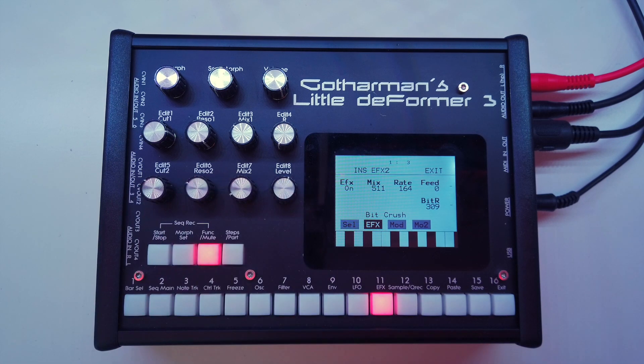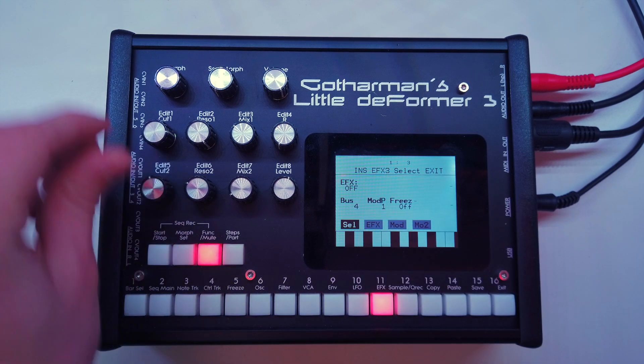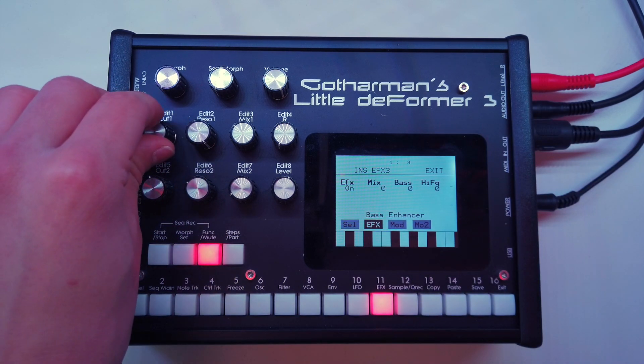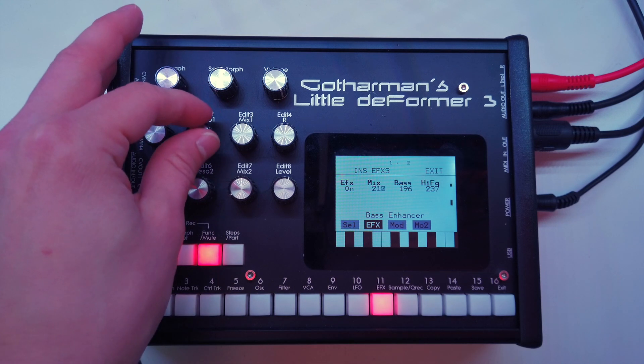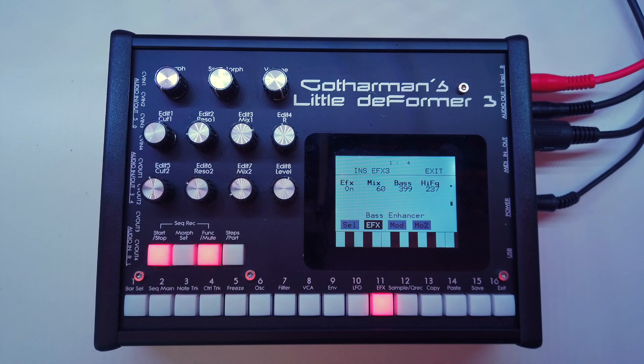So now we have two effects sitting on bus one. Let's fatten up our kick drum — choose effect number three and set it to our kick drum bus, which is bus four. I've got the bass enhancer plugin enabled on Little Deformer 3, so let's go to the effect, turn that on, hit start and see what we can do. Just a little bit like that is already enough to give it some more thickness. So now insert effects one and two are sitting on bus one, and insert effect three is sitting on bus four. We could continue doing this for all buses and add effects on top of effects.